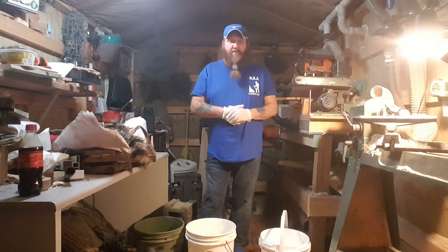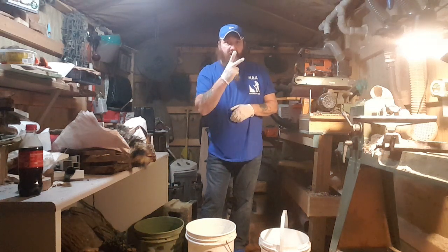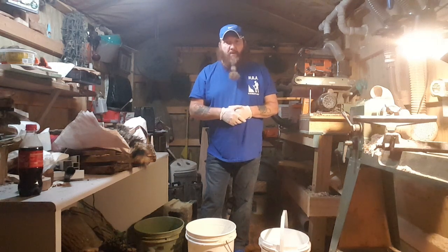Hey everybody, Roland Smith here from Mountain Bush Crafters Alliance, coming back at you with video number two: prepping your hide for the tanning process, leaving the hair on.